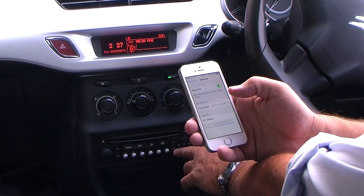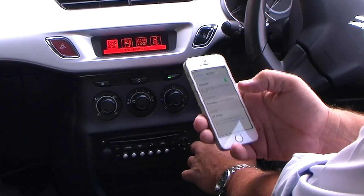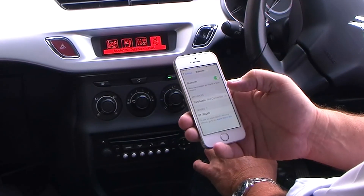Now go to the menu button on the radio. Menu, and you see there you can actually navigate across there — audio functions, trip computer, personalization, configuration, and Bluetooth telephone audio.